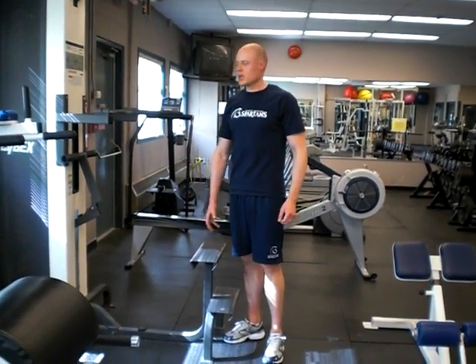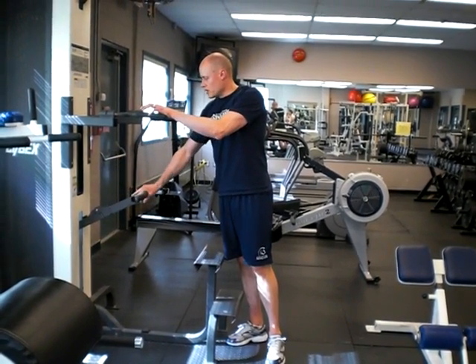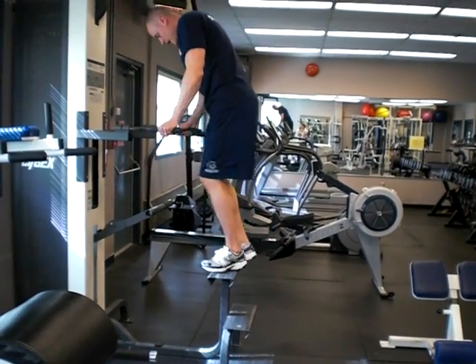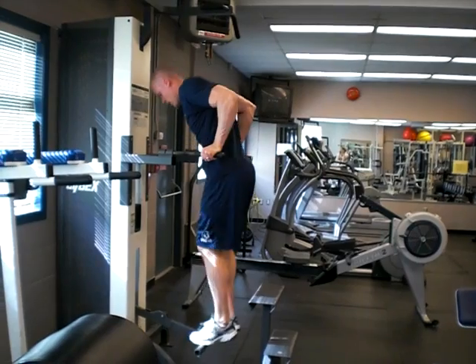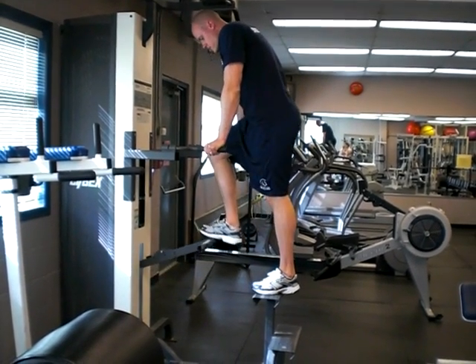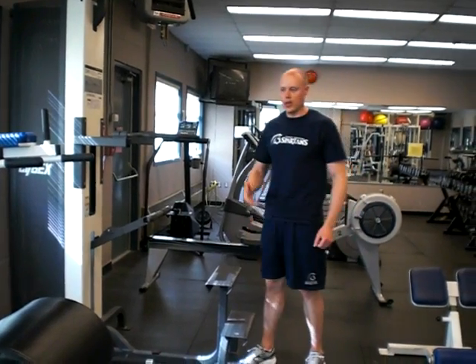If you can't do dips safely and effectively because you don't have the strength, you can start with assisted dips. You can have a machine like this where you have a pad that gives you some assistance as you're doing them. And then you can also add weight with the dip belt — and that's the dips.